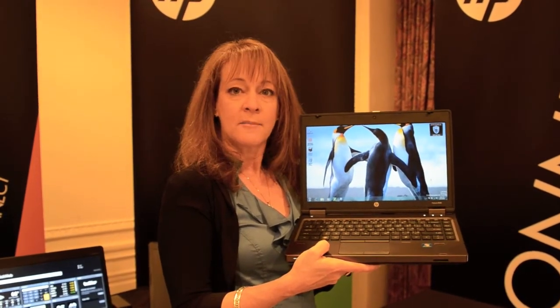Products begin shipping in mid-March. We'll be offering this at a starting price of $799.